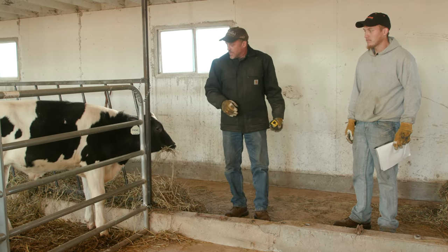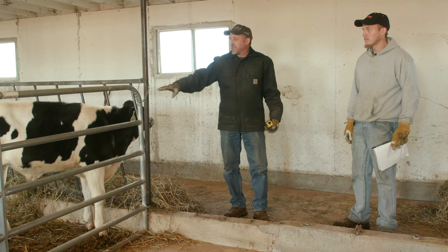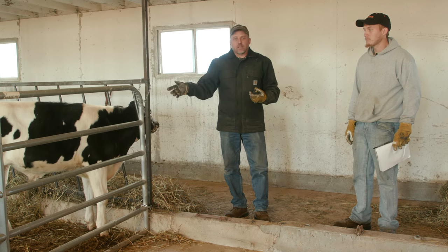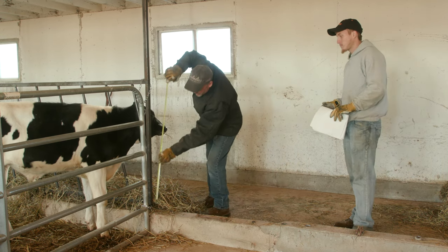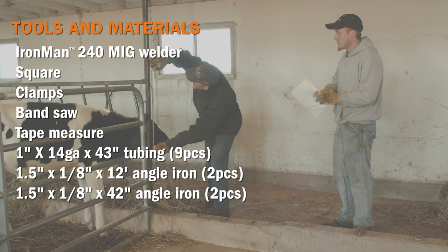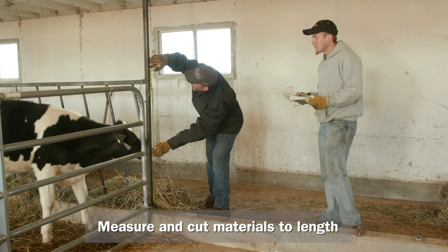The first thing we need to do is get these panels to be the same height as the current panels that we built for this pen — we just need to get that height measurement and a length, and then we'll head down to the shop and get started. All right, so we're up 42 and a half inches, Colton.